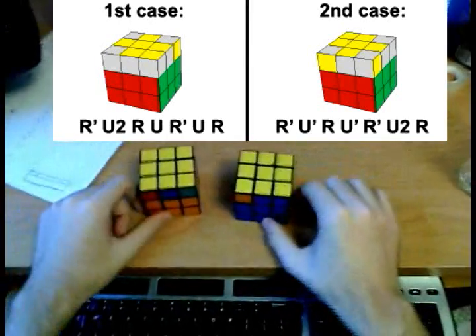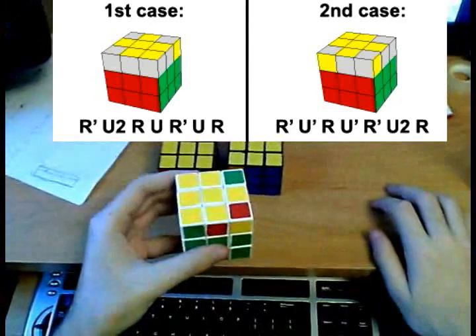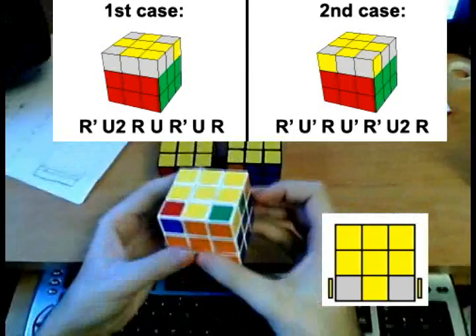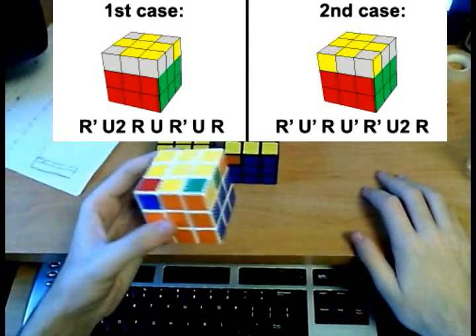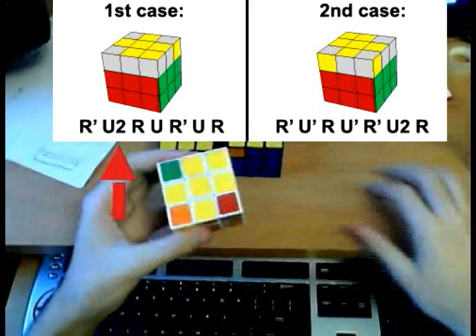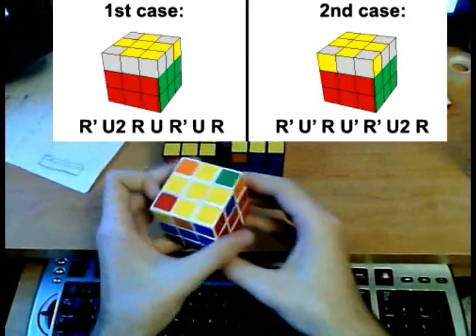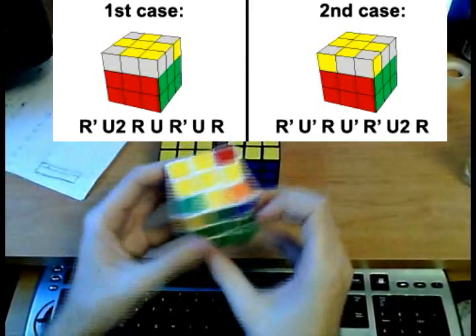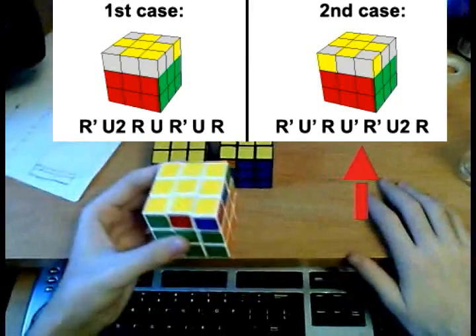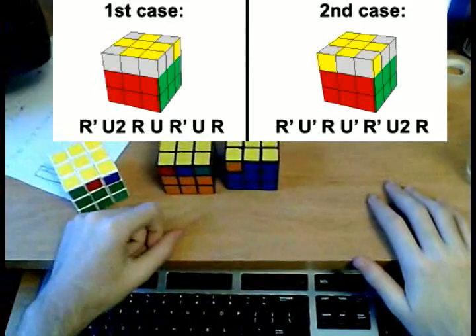Now we have five more cases that are a little more complicated. If we have this case with two bad corners, we are going to hold the cube like this and apply the first algorithm. As you can see, I reduced it to a fish pattern case. Do I see yellow here? No, so it's the second case — turn the cube around and do the algorithm. And that fixes the orientation. I'm going to list the other cases as well. If you get any of the following cases, just hold the cube as shown in the picture and apply the first algorithm, and you will reduce the cube to a case that you can handle.